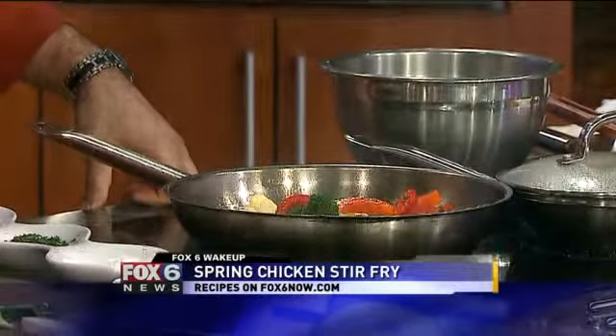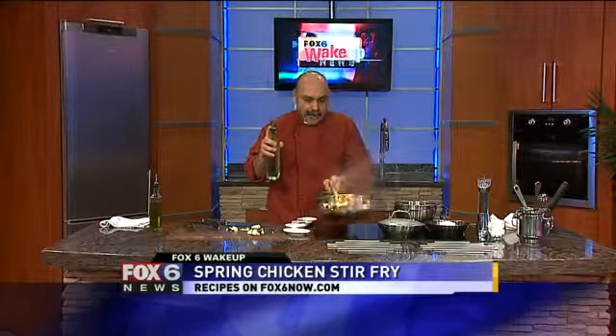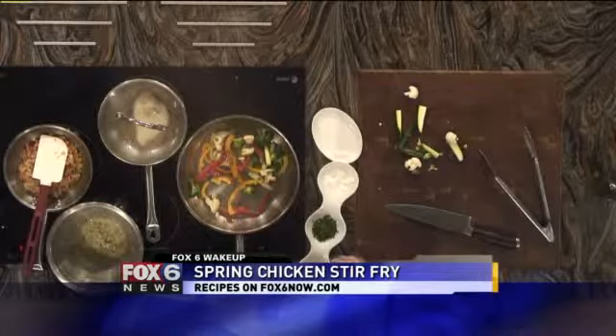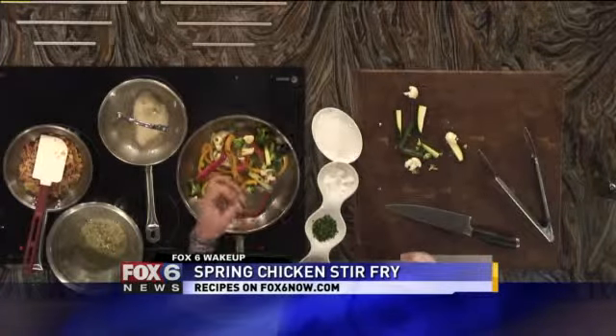Usually we use soy sauce in a stir fry if the accents are supposed to be oriental. I say no — we're going to use some white wine here. And as it's caramelizing, the edges of the bell peppers are becoming beautiful and caramelized and brown.